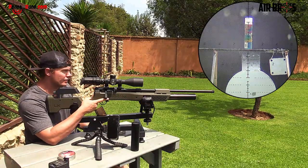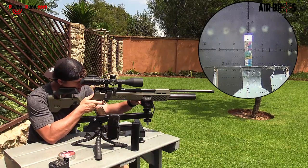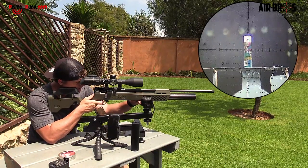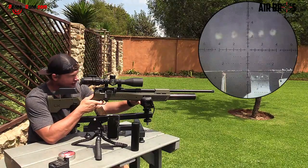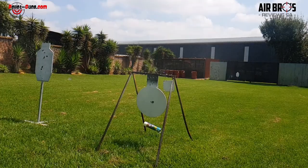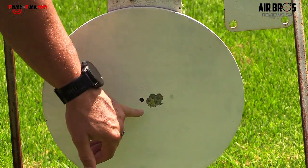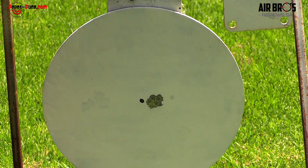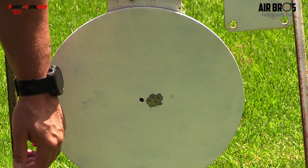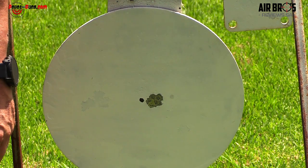Before we go analyze the targets downrange, let me quickly do something exciting — I've got an empty can right down there. Yesterday, that thing took it out like nobody's business. Anyway, let's go look at our targets. Guys, look at that — that's about an inch group. For those 44.75 pellets to fly at a thousand feet per second and give you that accuracy — it's a no-brainer, a real no-brainer.